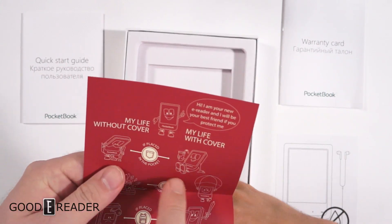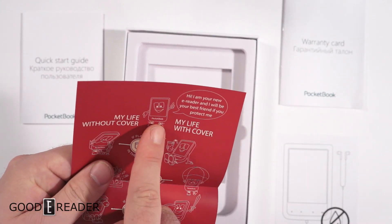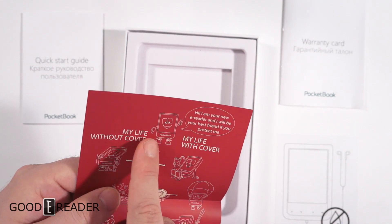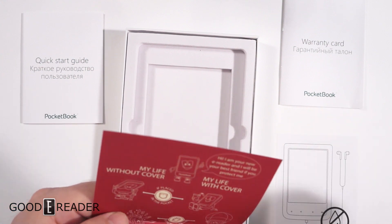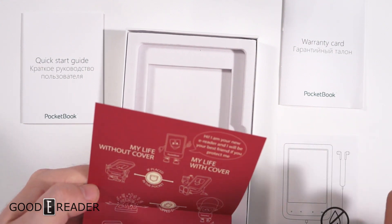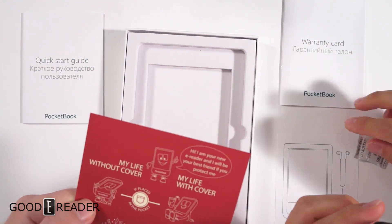This is what I don't get about this — it's like 'my life without a cover' and he looks all happy. So, 'my life without a cover'... I think it's the columns, like that's the beginning shot. Oh, so he's all sad. All melancholy.